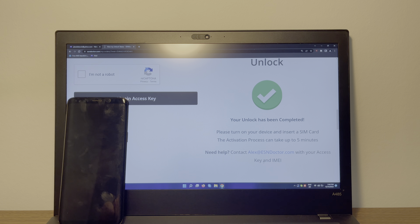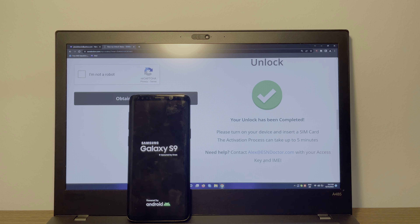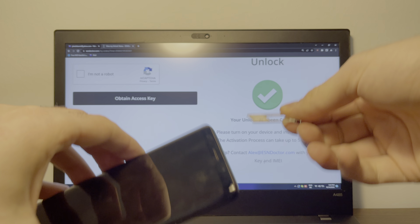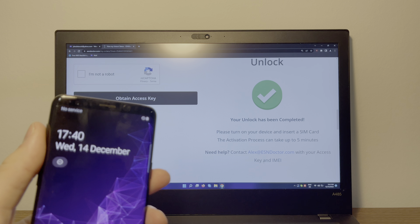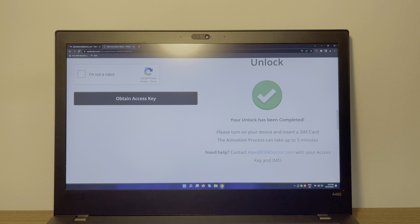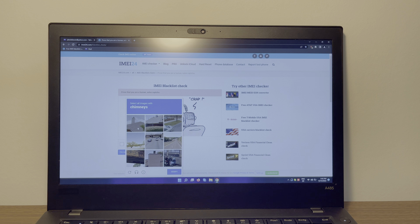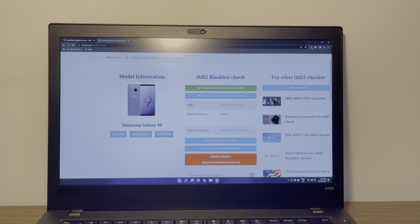It says your unlock has been completed. Now turn your device back on and insert the SIM card. As you can see, the activation process can take up to five minutes, but we already got a network — previously the phone was unable to connect to any network and now we're connected to O2. Let's run our IMEI blacklist check again: enter the IMEI and click check, complete the CAPTCHA, and you can see the blacklist status is now clean. Your device is fully unlocked and you can connect to any network.